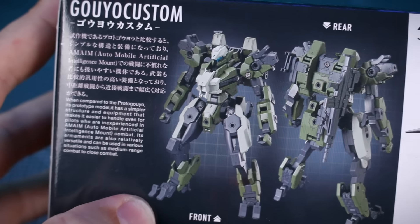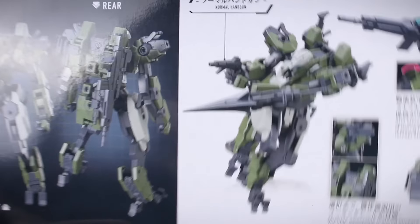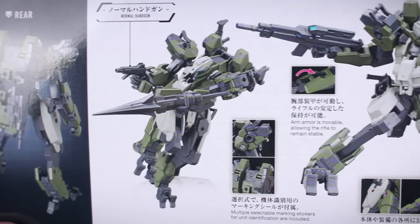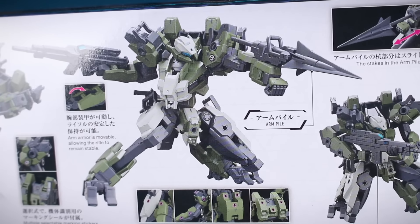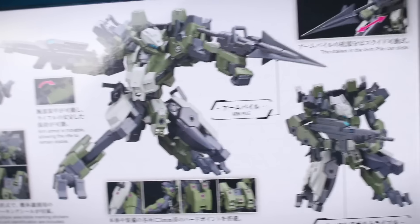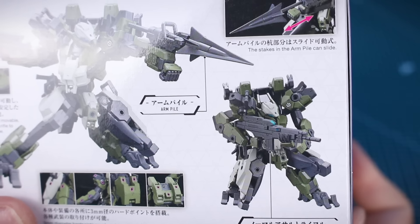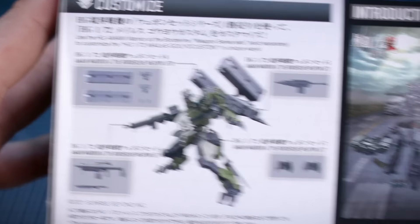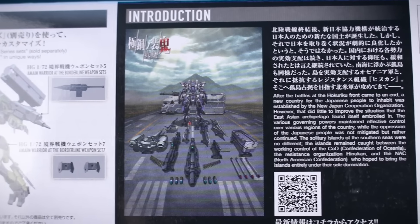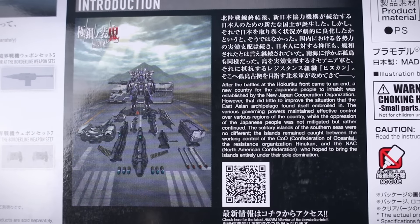On the bottom of the box we have information in Japanese and English, shots of the fully built and painted kit front and back. You can see all those hard points which are going to be emphasized more in a bit. It includes a handgun, a rifle, and an arm pile weapon. On the other side it talks about all the different hard points you have around the kit for adding more weaponry, and customizing the kit with additional parts. There's also a little introduction - this is actually a Kyokai Senki side story.